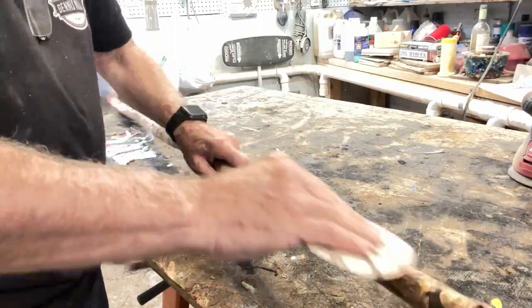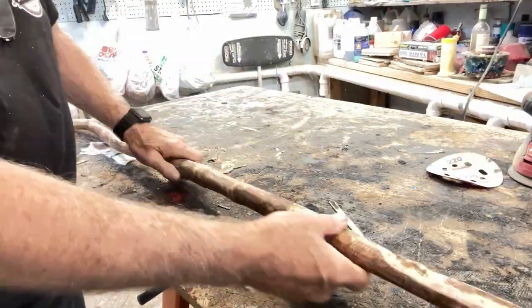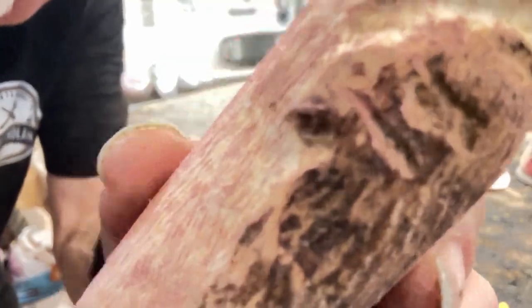Now is the time to do the final sanding with 220 grit to knock off any remaining burrs or splinters that might be left over from the carvings.